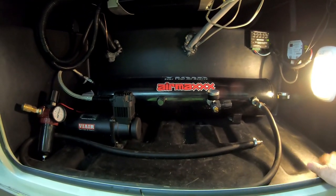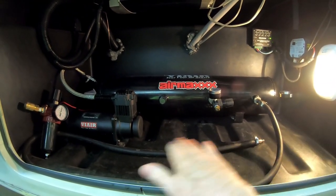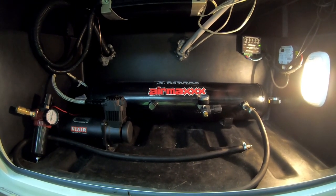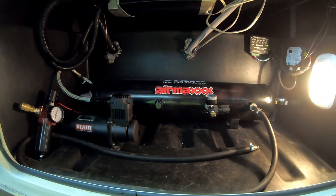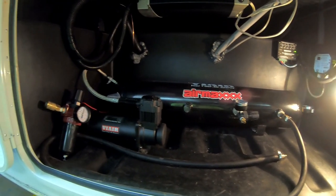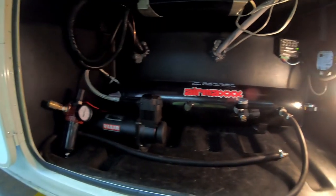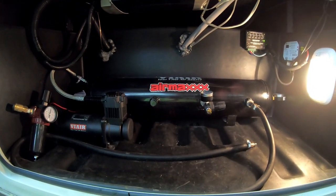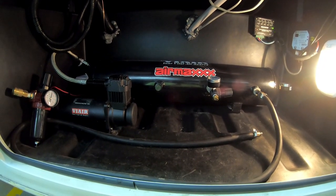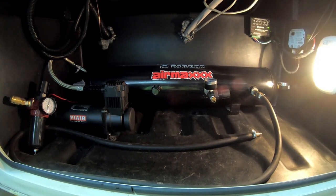Next we're going to measure and put down a piece of three-quarter-inch-thick wood to get a nice flat surface. After we get that installed, we'll start wiring it up and plumbing it for the air horns and for regular air to fill up tires. We might need a little more wire and we need the wood, so let's get busy getting it cut and painted.